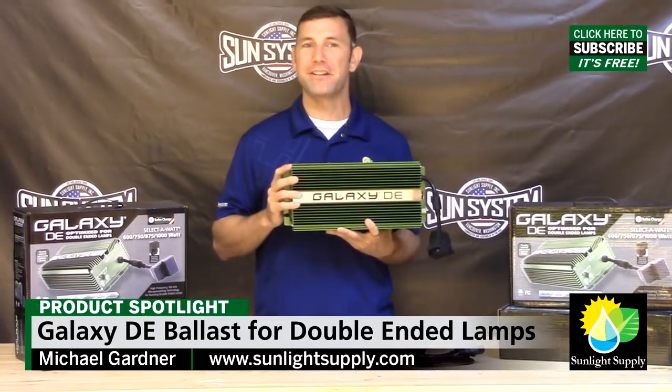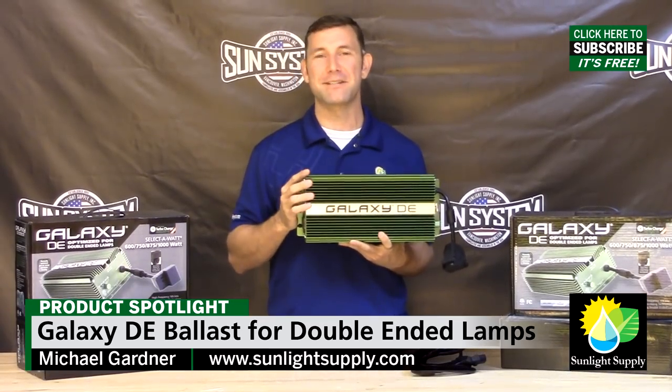Please leave any questions in the comments section below, and thank you for choosing Galaxy Ballast.